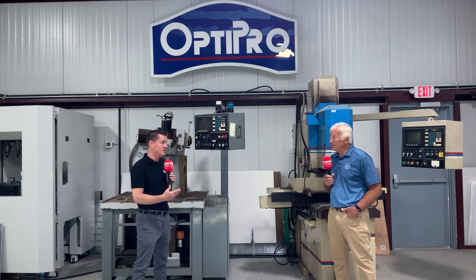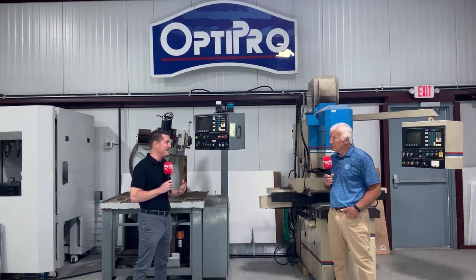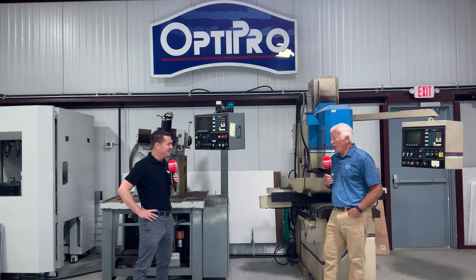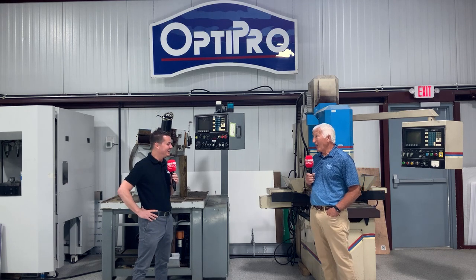Wow, that's incredible. You said 1982, so we're right near the 40-year mark. Yeah, next year. Well, what do these things look like today? They're definitely a lot different.